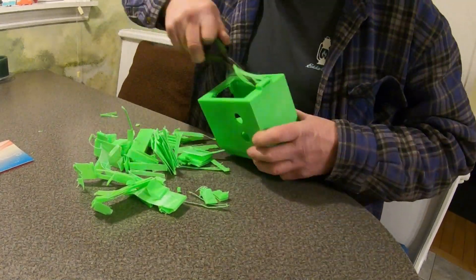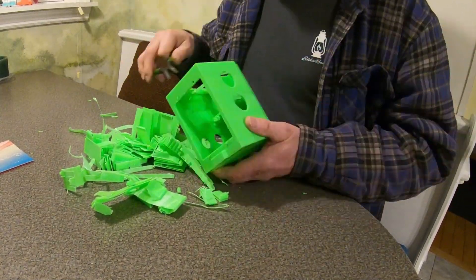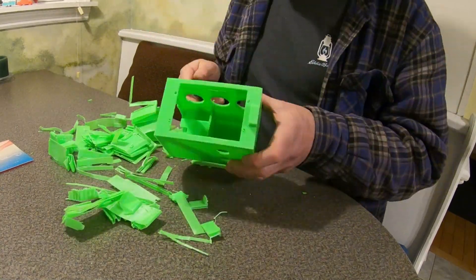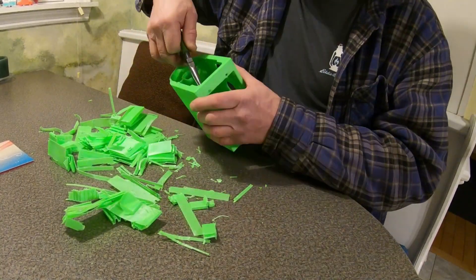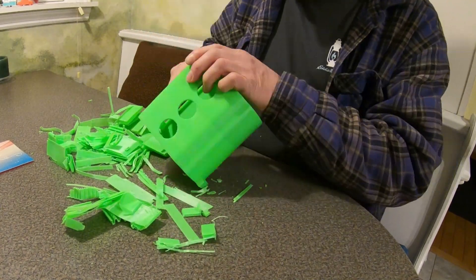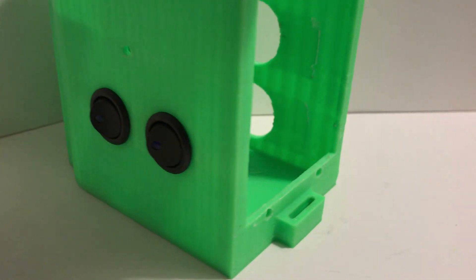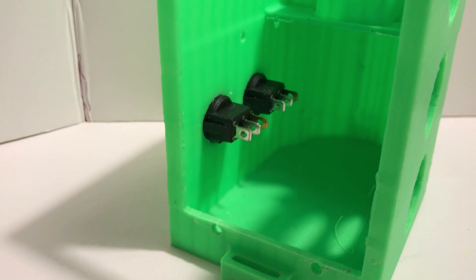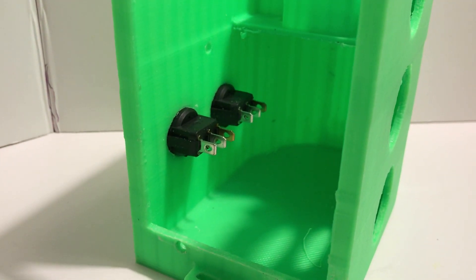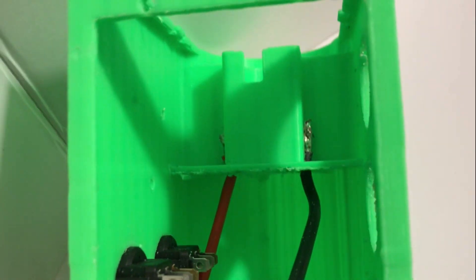I need to work on making it quicker to print. Right now it's one whole unit that gets printed with a lot of support that has to be taken out. To assemble it, I started by putting the two switches in, then soldered the spring clips to wires and inserted them into the 3D print.